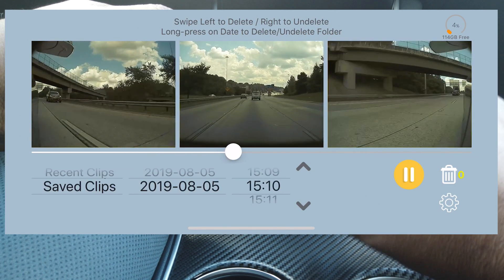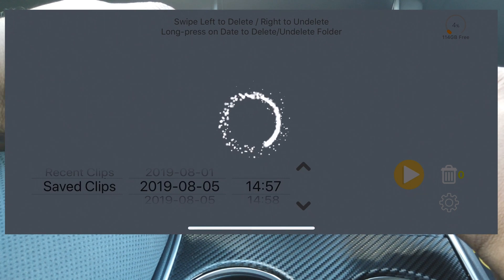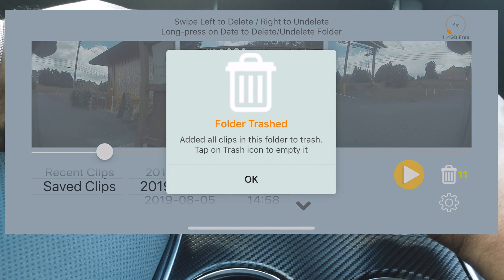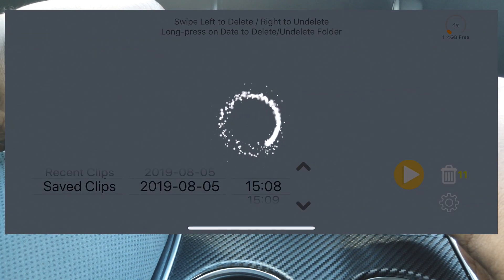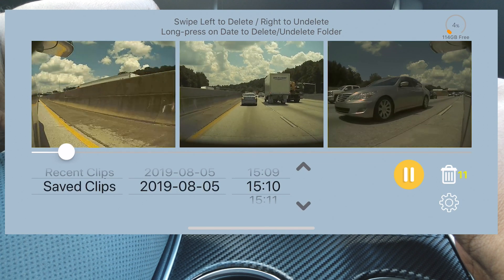Any clips you don't need you can remove with a long press. Let's go to a different day — I know nothing happened on this particular day, it's just Sentry mode while the car was parked. If I don't need that clip I can pause it and long press on the date, and it will trash that whole folder — that entire day's clips. Those go to the trash, and you can undelete them the same way with a long press. It's great to view your dash cam and Sentry mode clips right there on the spot — no computer, no desktop, no individual files to open one by one.